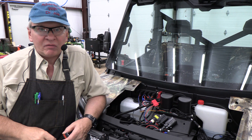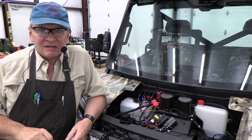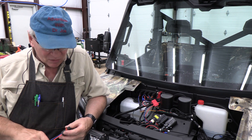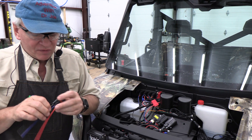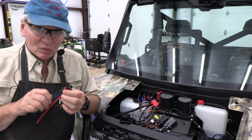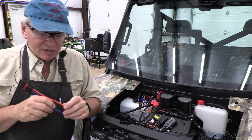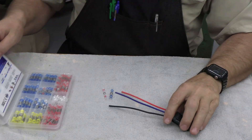Thank you for watching. I'll put a link to these quick connectors in the description — they were pretty inexpensive. I bought ten of them for less than ten dollars, and they're really well done. You can also get them without wires if you want to put your own connectors on and run the wires yourself.